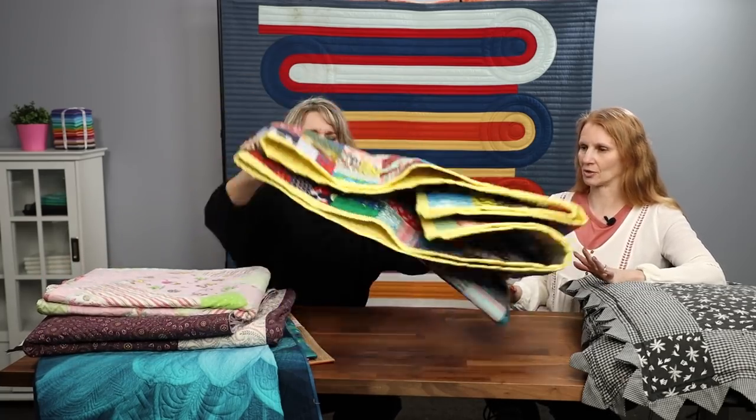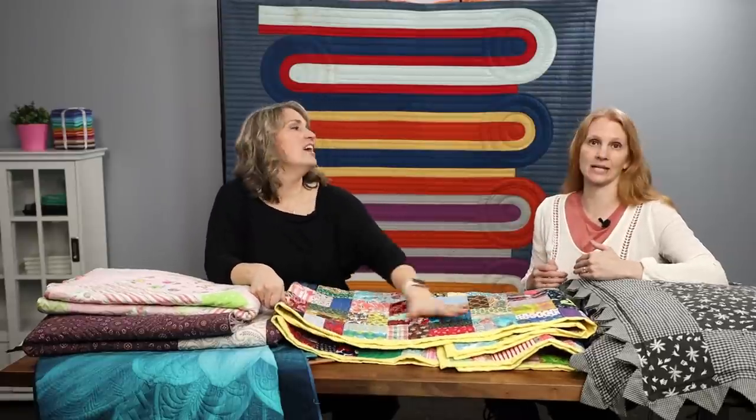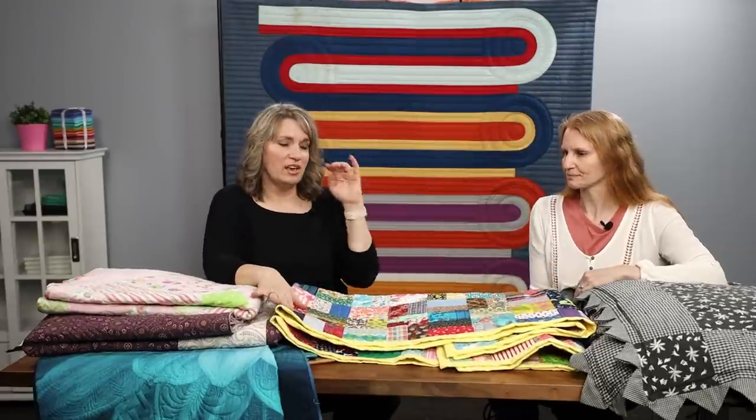We mentioned at the beginning that there's no right or wrong way to any of these methods. Whatever way works for you is the right way to do it. It's about finishing the quilt and getting it done.